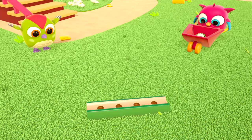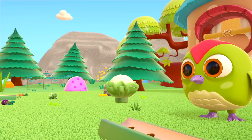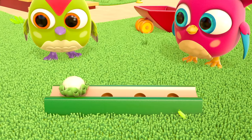Let's plant some cauliflowers. Plant the cauliflowers. They're all planted!